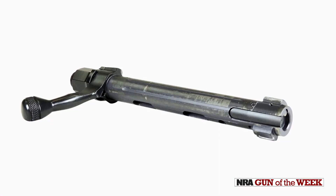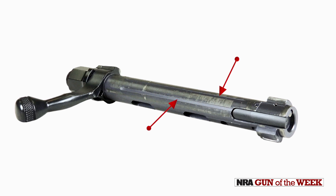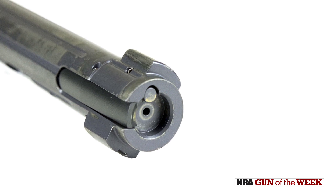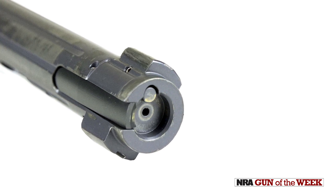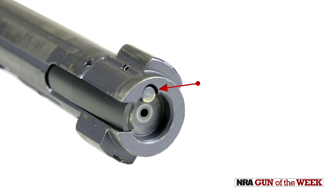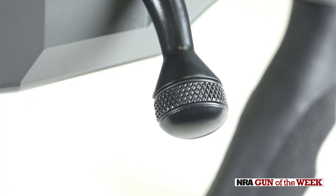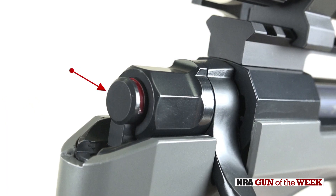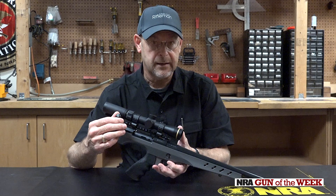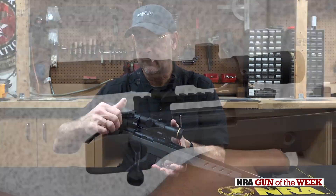The bolt on the Nosler pistol is fluted. It's a basic two lug bolt with horizontally opposed lugs. It has an M16 style extractor and a plunger ejector. It has a simple knurled bolt knob and a cocked indicator on the cocking piece. This is a Model 48 rifle action, so nothing out of the ordinary for those who are familiar with those guns.